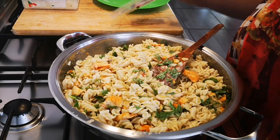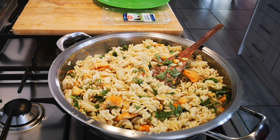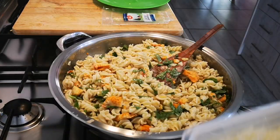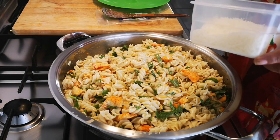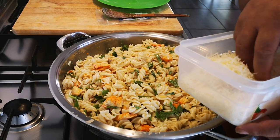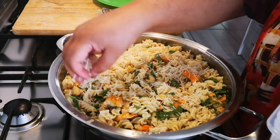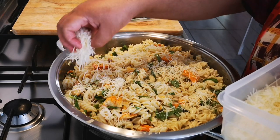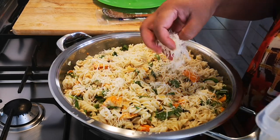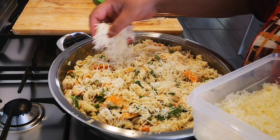Last but not least, my cheese. Look at that wonderful cheese! It's a bit expensive, this cheese, but it's a once-in-a-while treat. You can sprinkle it over now or when you dish up over the plate. It's a nice melting cheese and a little bit goes a long way.